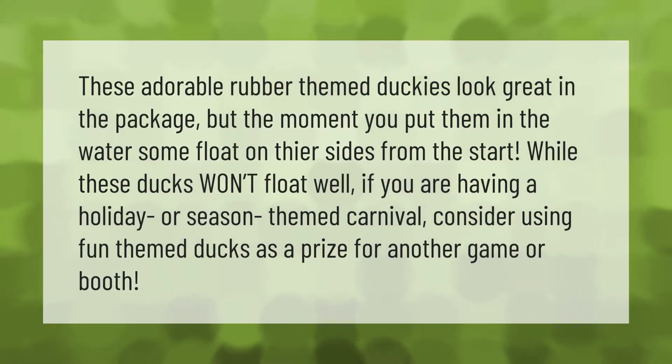These adorable rubber themed duckies look great in the package, but the moment you put them in the water some float on their sides from the start. While these ducks won't float well, if you are having a holiday or season themed carnival, consider using fun themed ducks as a prize for another game or booth.